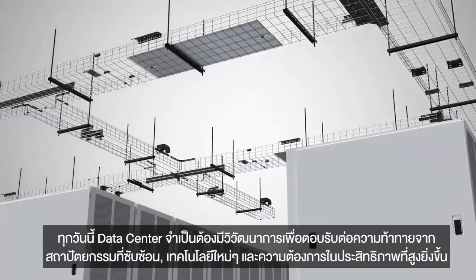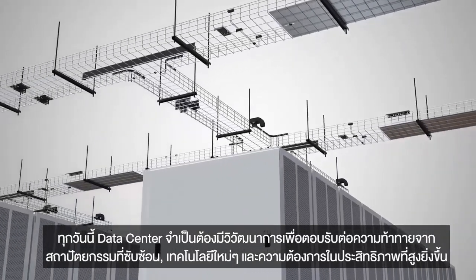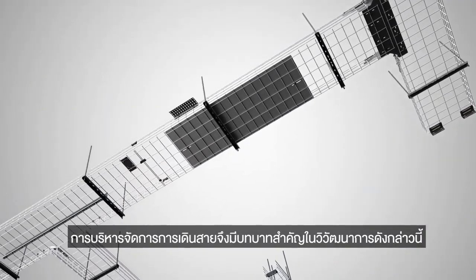Today's data centers need to evolve to meet the challenges of complex architectures, new technologies, and increasing performance demands. Cable management plays a key role in that evolution.